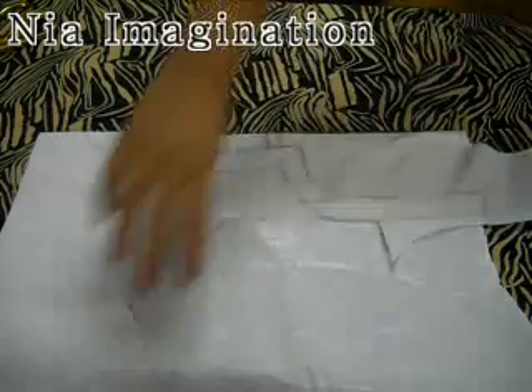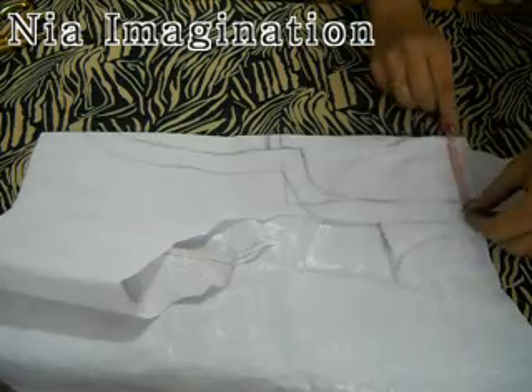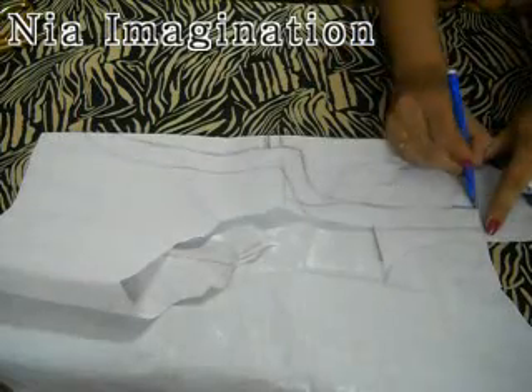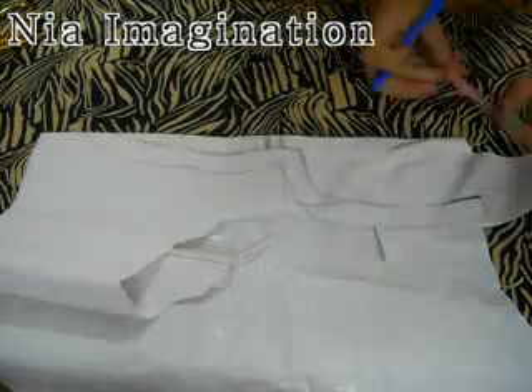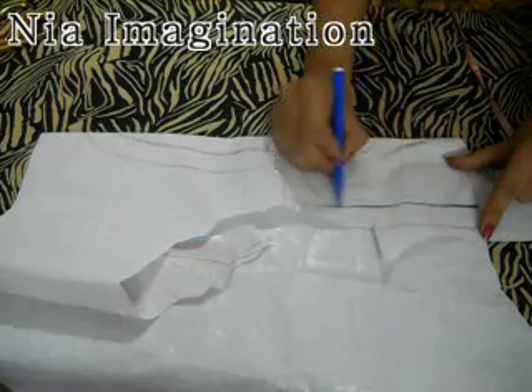For that, you will take a fabric piece like this and fold it. To fold it, take 3 inches first of all because my length of neck design is 3 inches. So I will mark at 3 inches. I am teaching you how to do a draft first of all. So mark 3 inches. Then after marking 3 inches, make a full line.